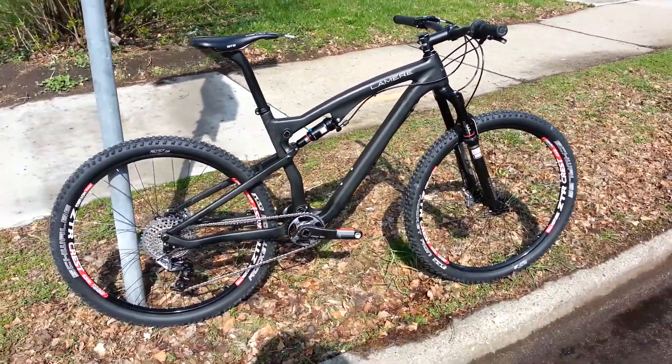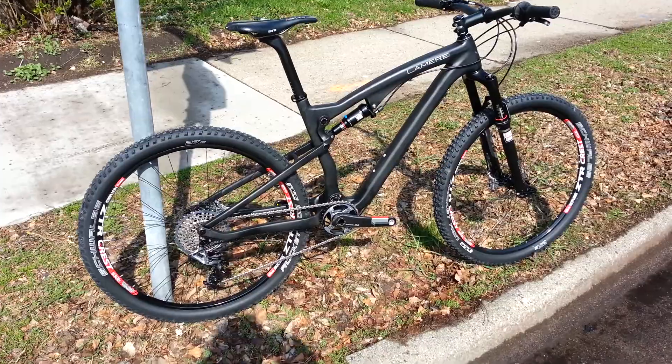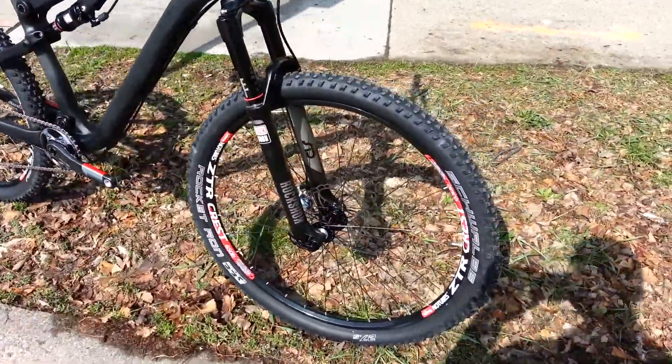This is an 18-inch 650B with Stance Crest wheels, SRAM XX1 drivetrain. This is a through axle, front and rear.